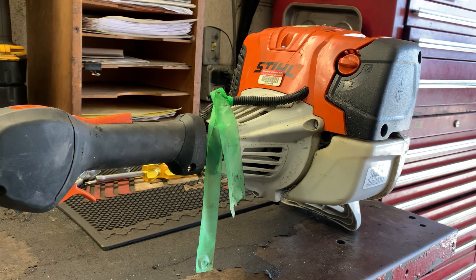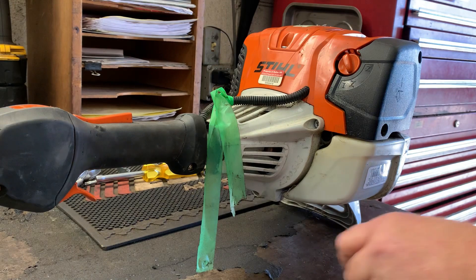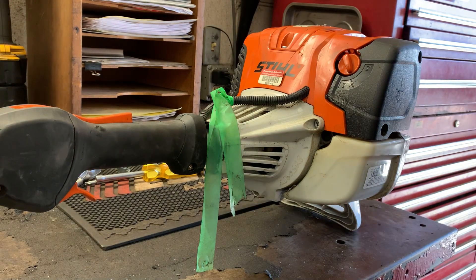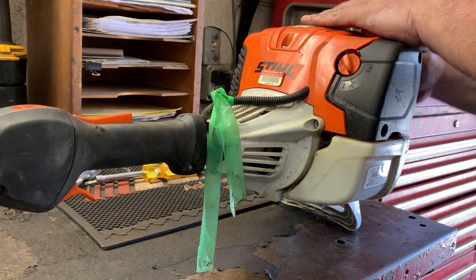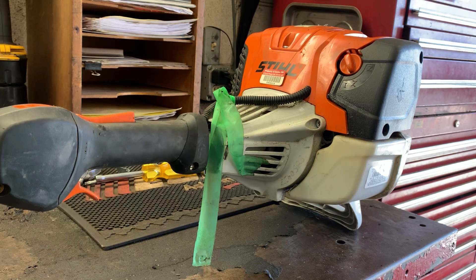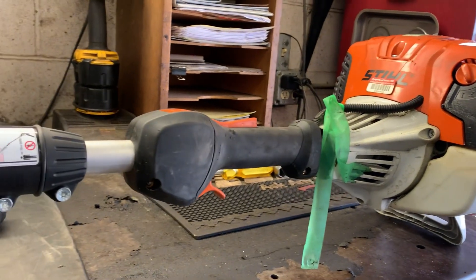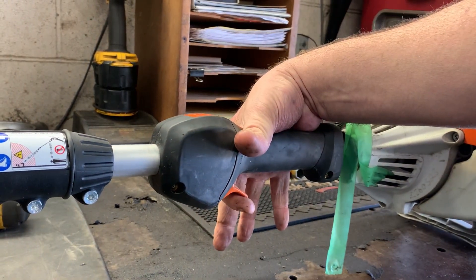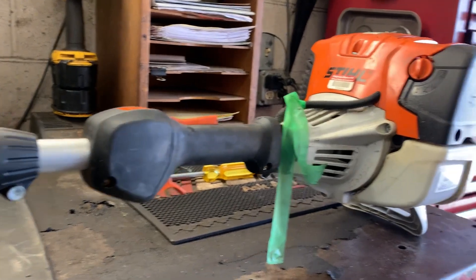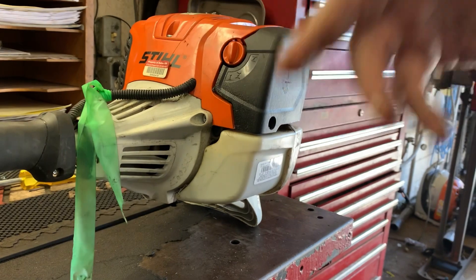Now you can either manually put it on half choke — that's what I would do. When you crank this engine up it's going to be running at about half throttle or just off idle. When you blip the throttle, it takes the choke off and you're ready to run.